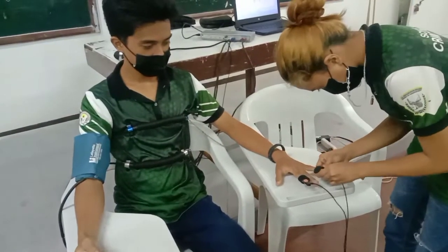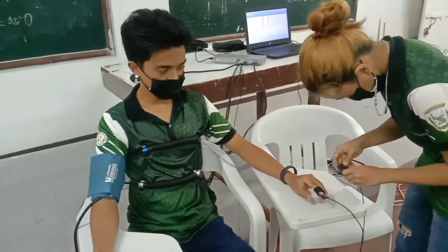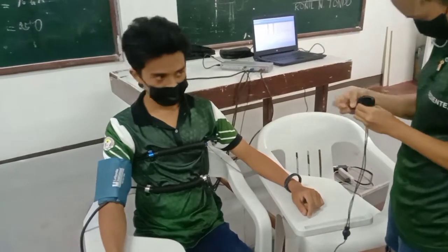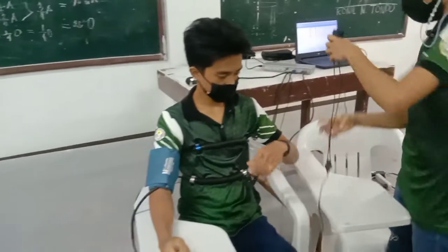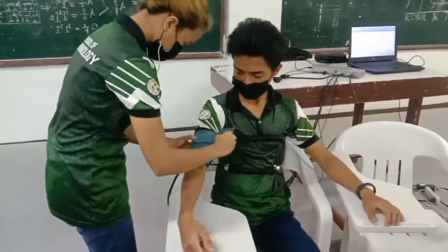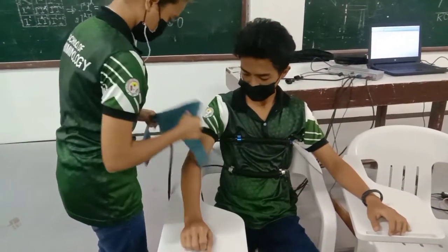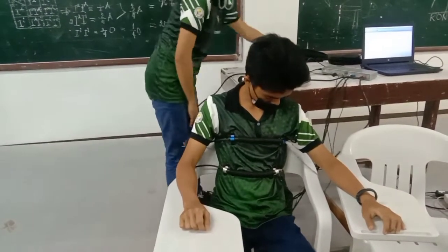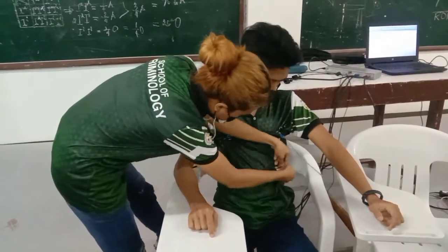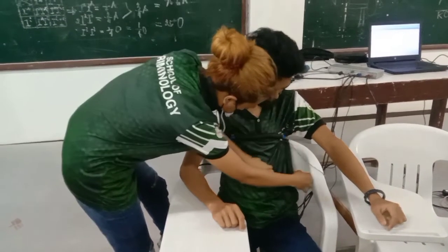In detaching the polygraphic instrument, the last you attach is what you detach first. I am starting with the galvanometers. Next is the blood pressure cuff. After detaching the blood pressure cuff, you should deflate it to its normal pressure. The last two to detach are the two rubber tubes, since they were the first attached to the examinee's body.